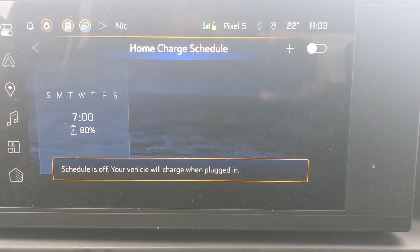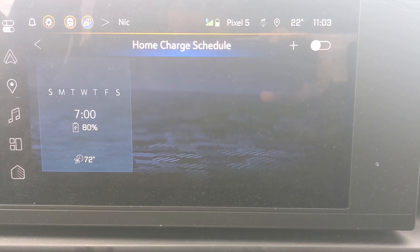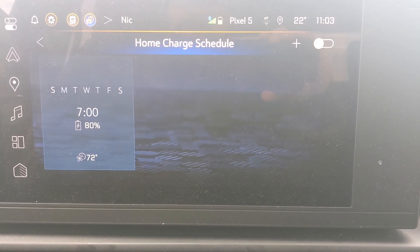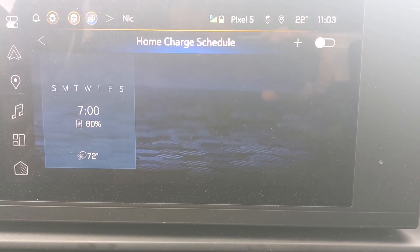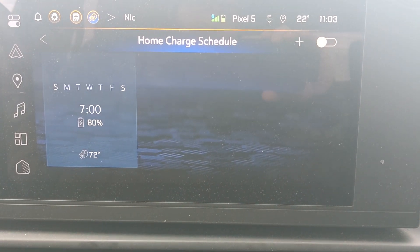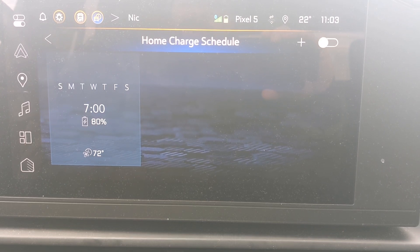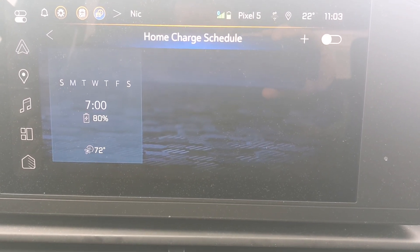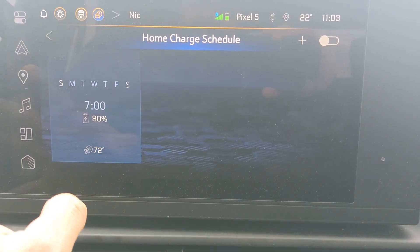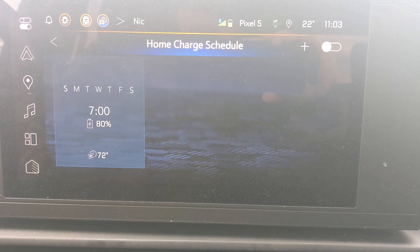That's what the home charge schedule and pre-conditioning feature is. A couple of annoyances in my experience: I haven't really used it because the truck seems to have a hard time starting a new charge by itself — it asks you to disconnect and reconnect the charger. So I use the schedule from my charger, not from the truck. I also can't access the schedule from the myChevrolet app because I'm not paying for the premium OnStar connectivity.